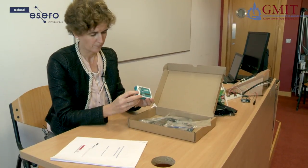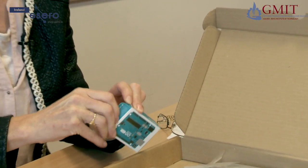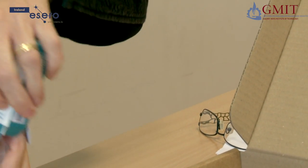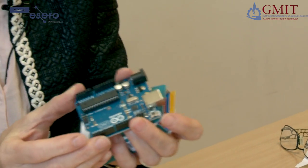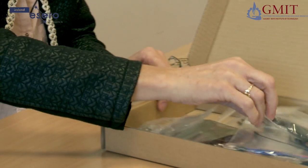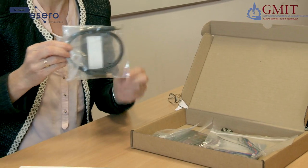Here is the Arduino — the little computer that's at the heart of your CANSAT — and you're going to write a lot of programs for it. Then we have a download cable that connects your Arduino to your computer or laptop.